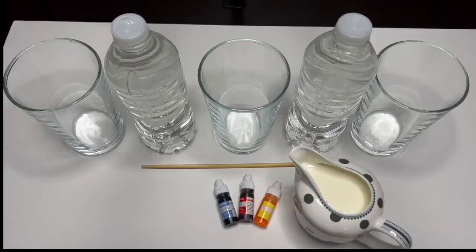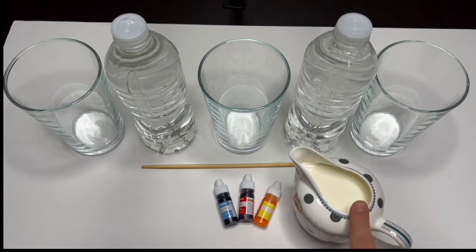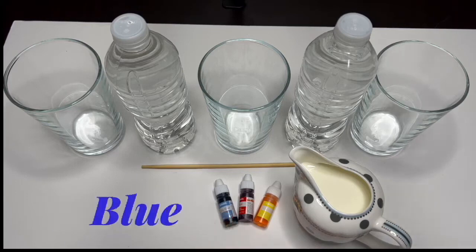Hi, my beautiful friends! Welcome back to Pink and Blue ICU channel. Are you ready to make an experiment with me? Today we are going to be using some water, milk, and food coloring dye. It's gonna be so much fun! I have red, yellow, and blue coloring dye.